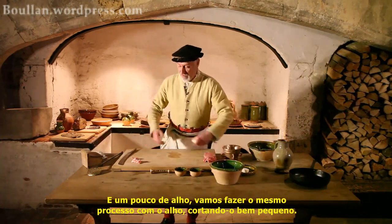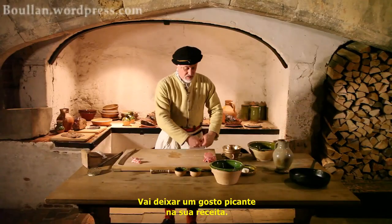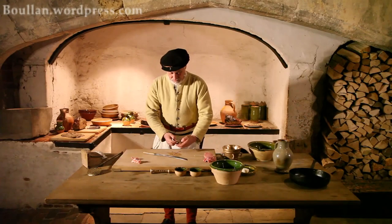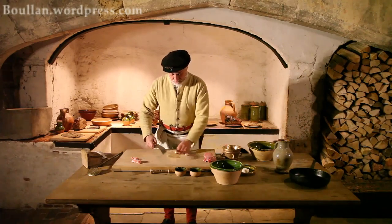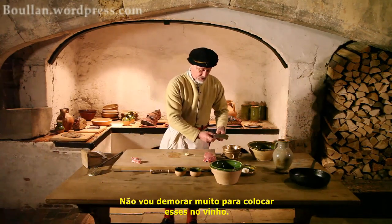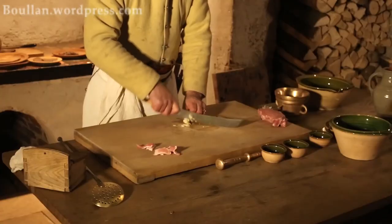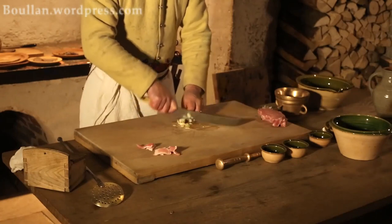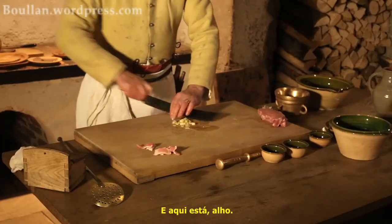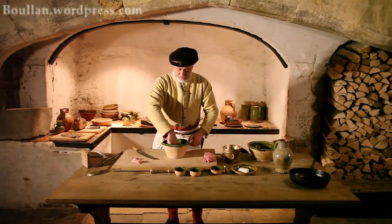A little bit of salt, and some garlic. I'm just going to process the garlic up. If you make the garlic nice and small, it will add much more pungency to your recipe. There we go. Garlic — pop those in the marinade.